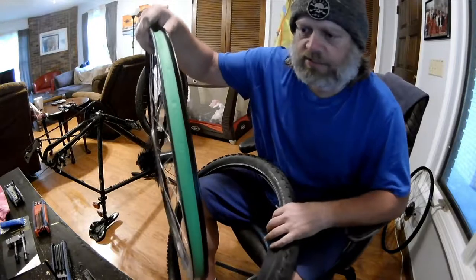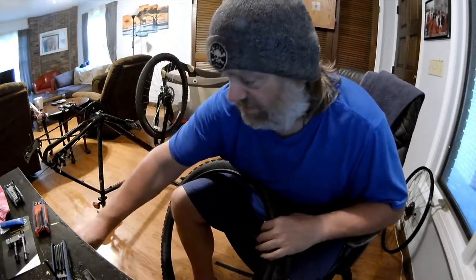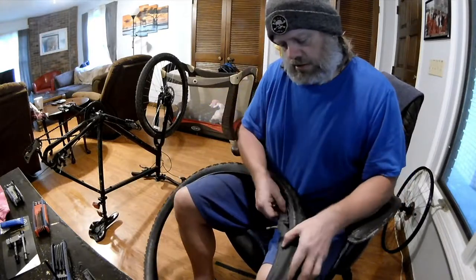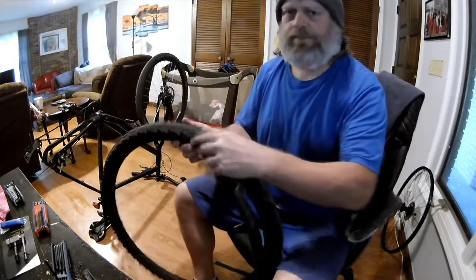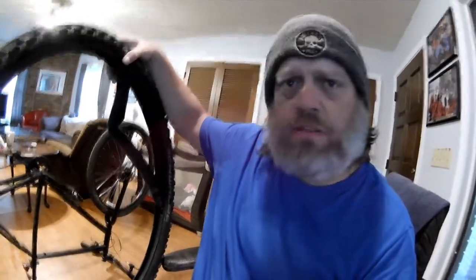I'm not going to mess this rim up or anything. You never know if that new rim is going to fit or not — I'm not going to do anything to it. A lot of people might just go ahead and use the same tube, but it's been in there for quite a while. I haven't had any problems out of it, but I'm going to go ahead and throw a new tube in there just for the sake of having a new one.